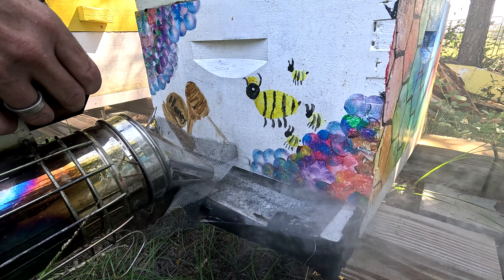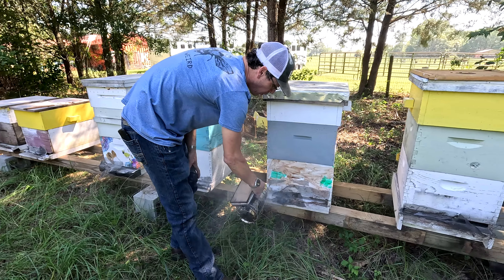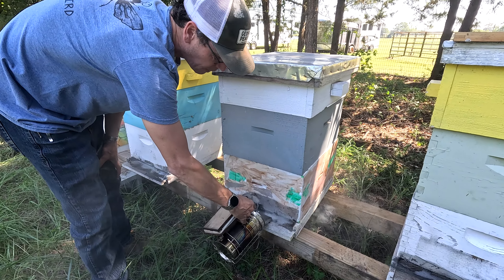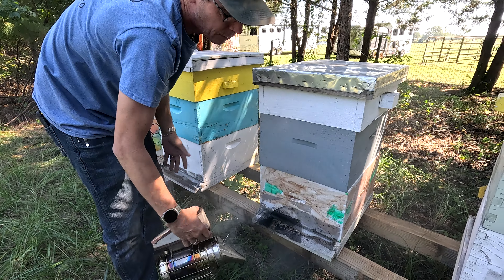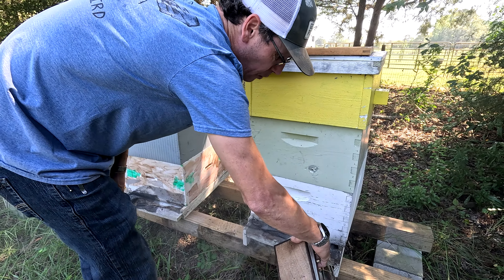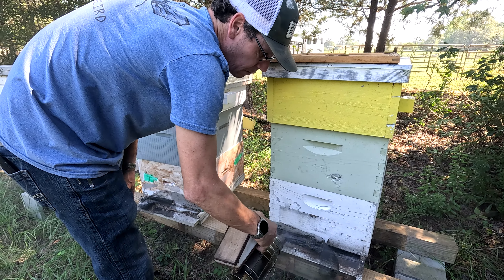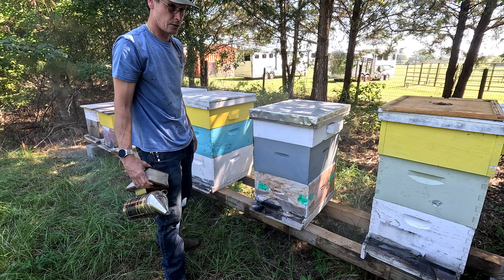These are some boxes that we have not done anything with for three years. They were out at a farm - Woody calls them his doomsday bees. He just let them go wild to see how they would survive on their own, to get some feral genetics in there and see how they managed it. Some did really well, some didn't make it. It's kind of crazy how some did and some didn't. Some of these boxes haven't been opened in three years.